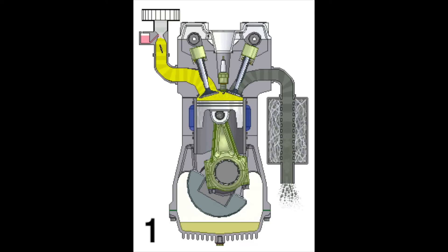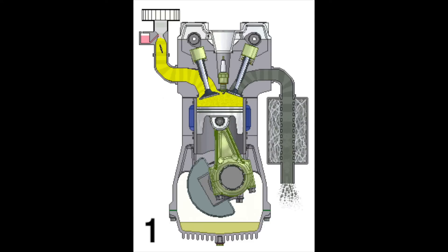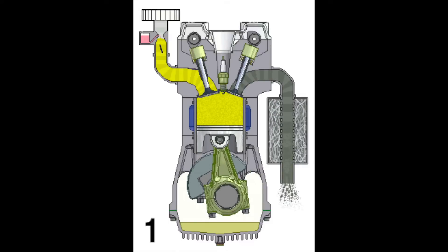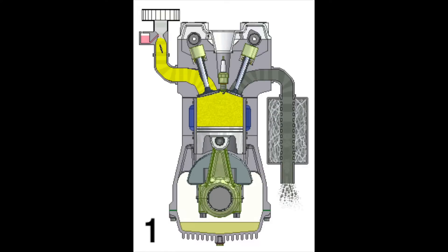During the intake stroke, the intake valve opens and the piston starts to move towards the bottom. Then the air-fuel mixture is drawn into the cylinder.